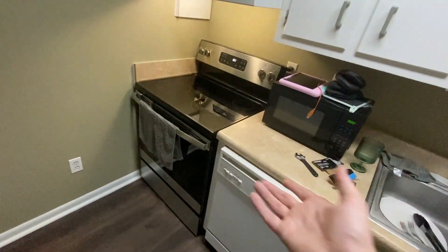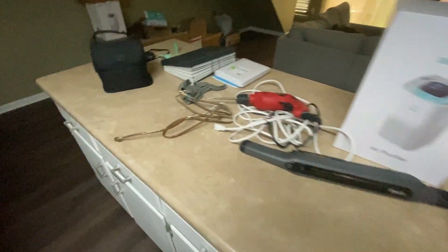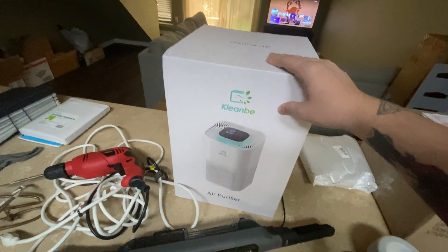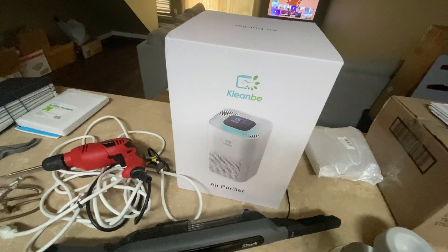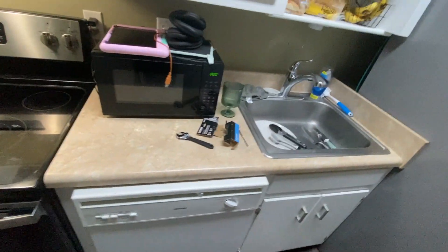Nicest stove too, honestly — this thing's amazing. That was my project today: I drilled a hole and hooked it all up, so like I said, I'm basically a plumber now. We also got these giant air purifiers from Amazon — they work really good, keeps the air really clean. I can actually breathe upstairs while I'm sleeping, so I definitely recommend checking those out.